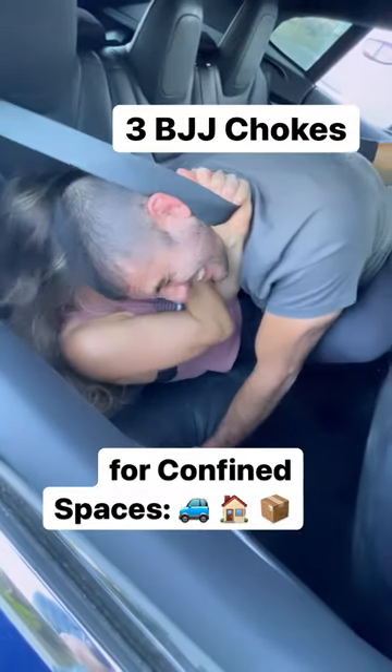Watch and learn these three jujitsu chokes you can use to win the fight from the bottom in a confined space, including the backseat of a car.